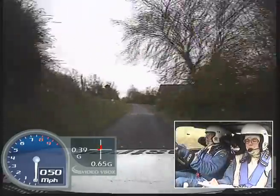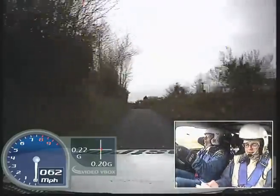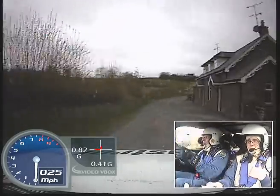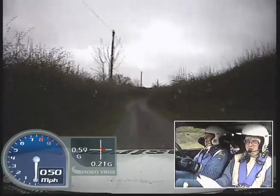Easy left, into mid, small crest, 60. Easy right, fast left, and 60, left into turn square right, don't cut. 40. Fast right, into medium left opens, and fast medium right, into sudden square left.